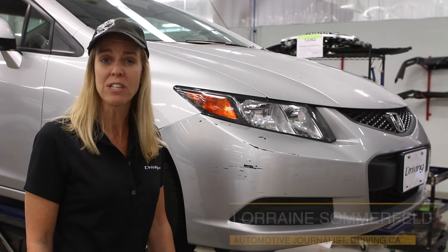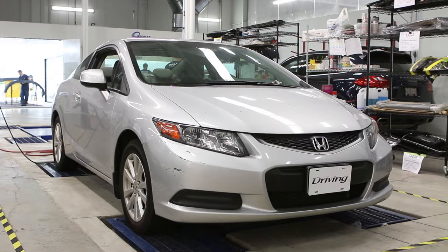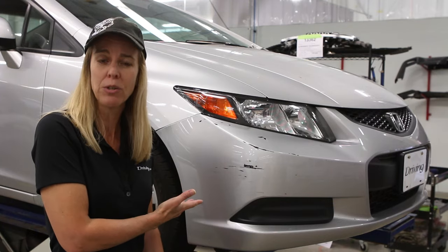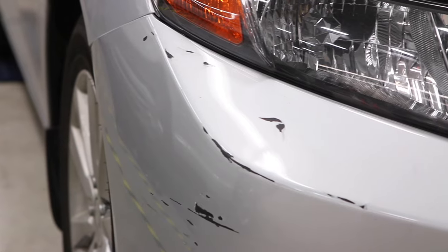By now most of us are used to the high cost of mechanical repairs on our cars because it's something we do on a regular basis. What we're not so familiar with is why plastic parking lot dents cost what they do. We're here at Faf Auto Works to find out just what's involved in fixing a dent like this.